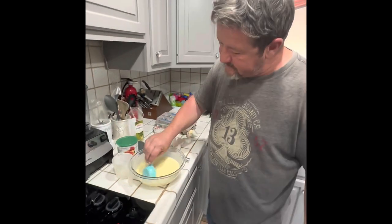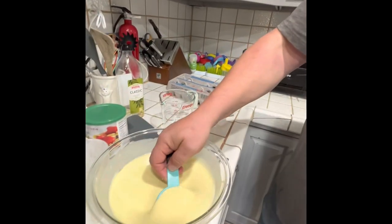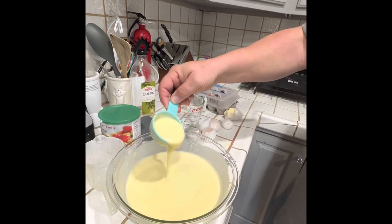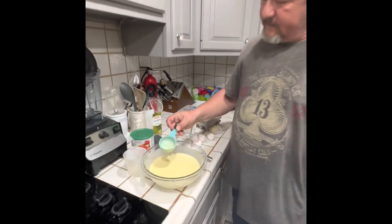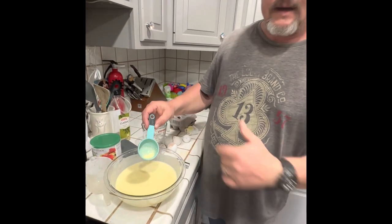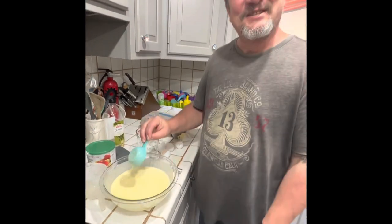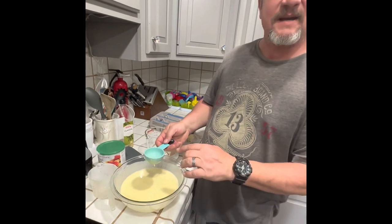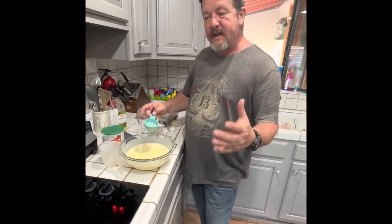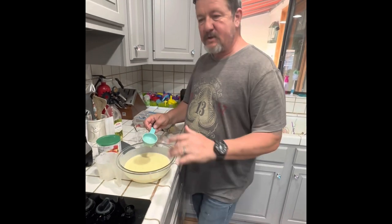Now we have this consistency. You can see how it's sort of watery - very different from a pancake mix, but actually perfect for what we're designed to do. This is a quarter-ounce measuring cup, which is the perfect size, because if you make it too big the crepe gets too large and you end up with not enough crepes.